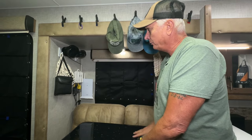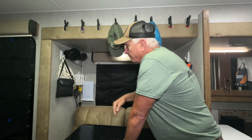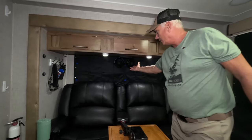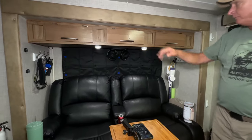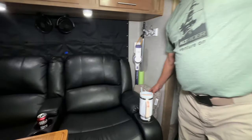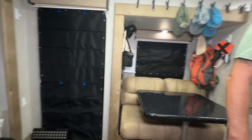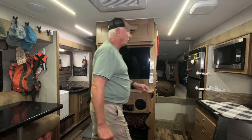I installed fans throughout the RV to circulate the air — we added fans up above and above this recliner set too. We vacuum cleaner and dog bed are stored here. Pretty much everything we try to get running off the 12V batteries as much as possible. Now let's go into the kitchen.